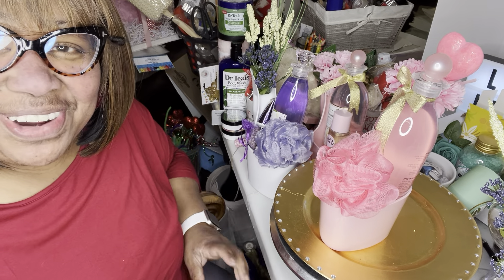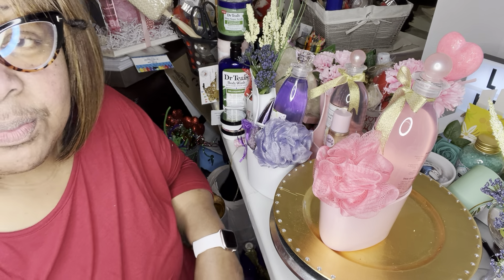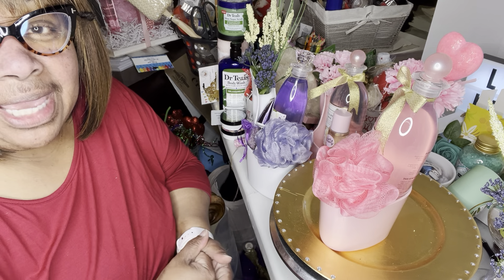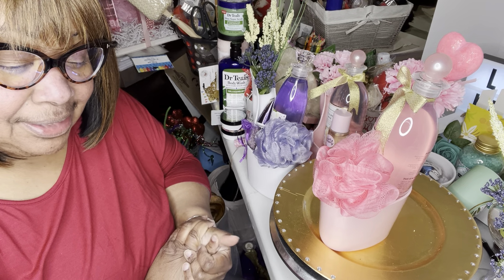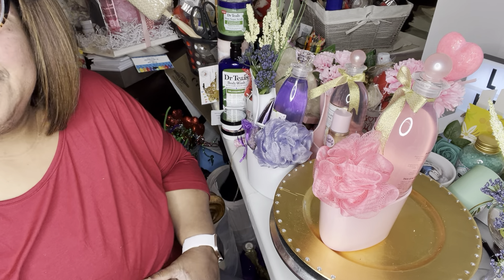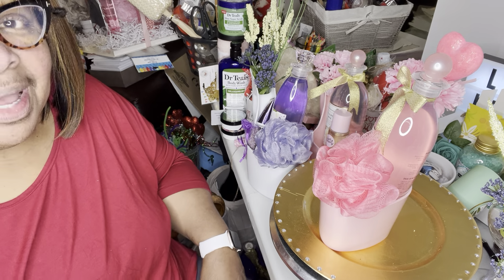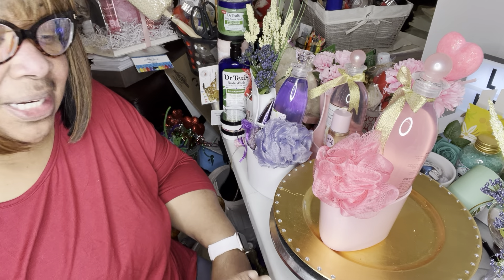Hello gift goddesses, this is Robin, the Philly Gift Goddess. I'm plugging along because we've had one rainy Friday. I'm looking forward to tomorrow — I'm going to be out early with everything. The van is getting loaded, I'm still plugging away, so I just want to share some of the last few items I've been working on. I've been busy but I didn't record, so I wanted to share these.